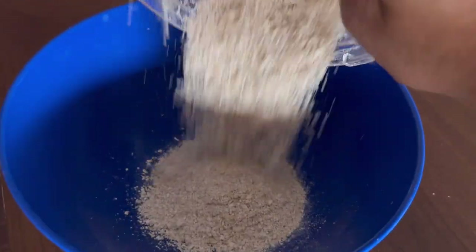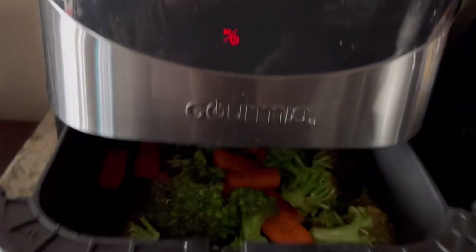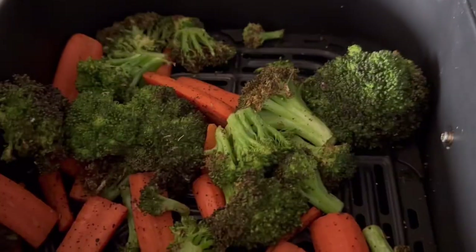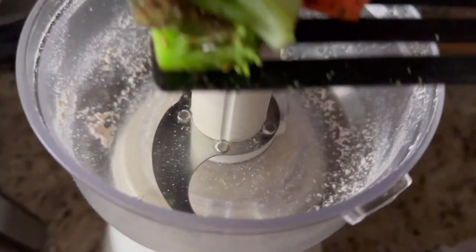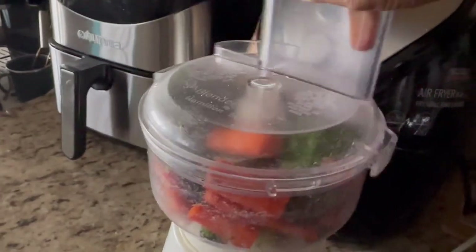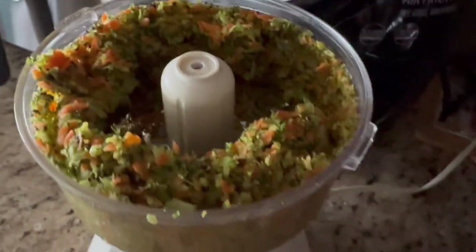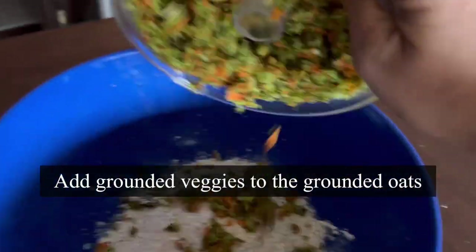Transfer the ground oats into a large mixing bowl. My air fryer is beeping — let's check the roasted veggies. Wow, this looks great — perfectly roasted in six minutes! Air-fried roasted veggies are easy and tasty. Both broccoli and carrots are packed with vitamins, minerals, and fiber. I'm going to grind them in the food processor for a few seconds — the texture should be a little coarse and not too fine. This looks fantastic — add it to the ground oats.